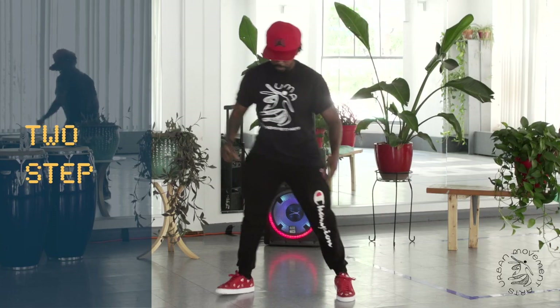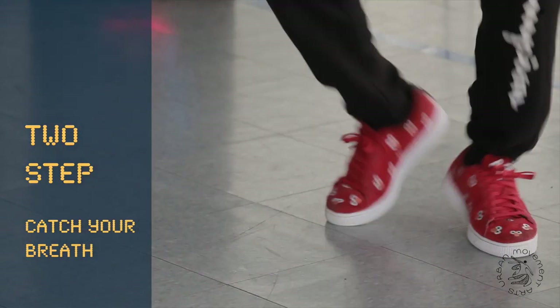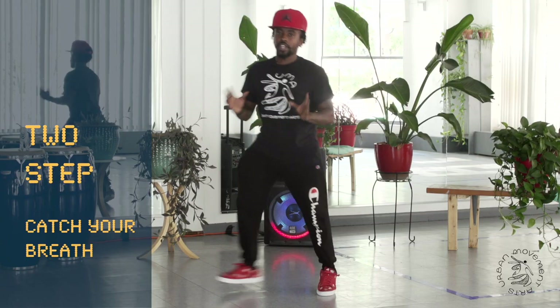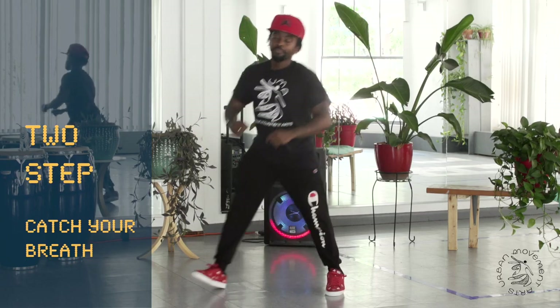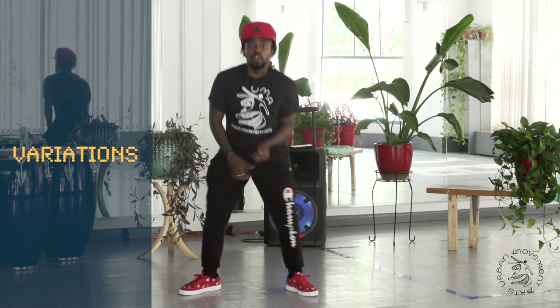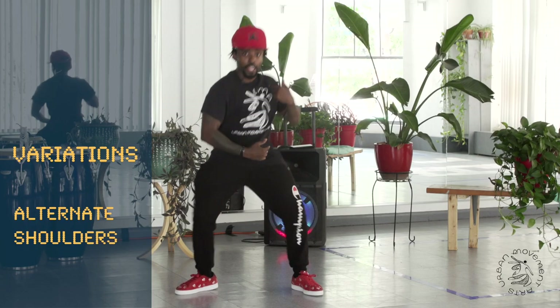Do this for me. We're going to take a two step to catch our breath, then we're going to come back to the first jack. We're going to switch things up just a little bit — I want to give you some variations to play with. So let's take it back down. This time I'm going to try to alternate the shoulders, still keeping that same jack.